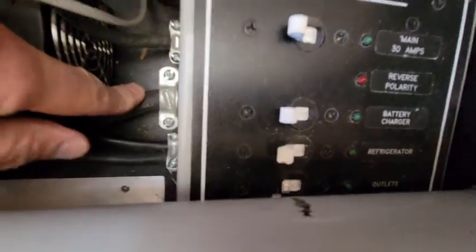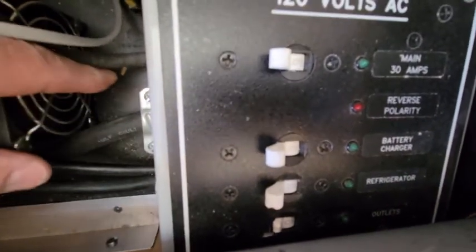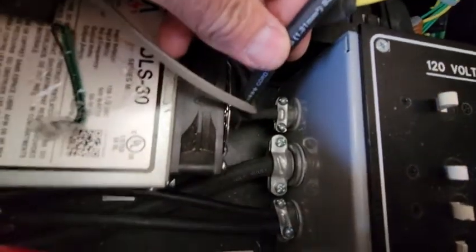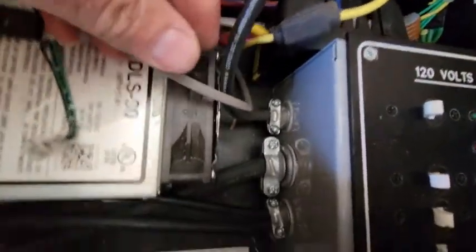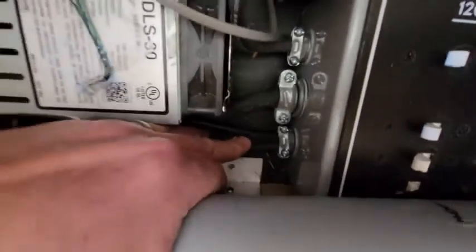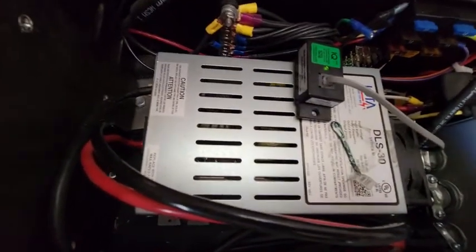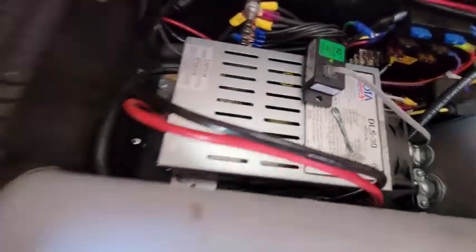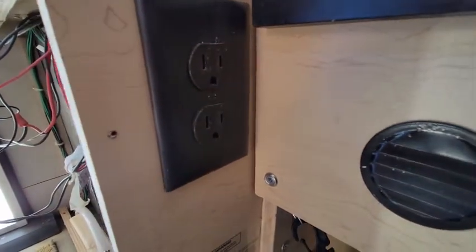Going around to the electrical compartment, the cable comes in down here, goes along under our conduit, and into our 120 volt panel. The panel has breakers for the battery charger, refrigerator, and outlets. A 16 gauge cable goes back to outlets by the refrigerator. Another one goes over to the IOTA battery charger, and another one for outlets in the front cabinet.